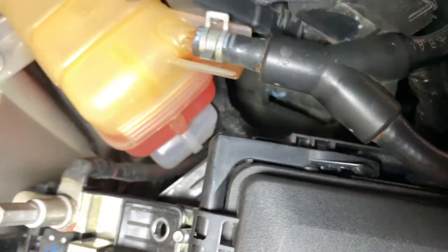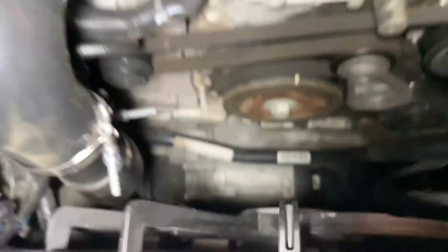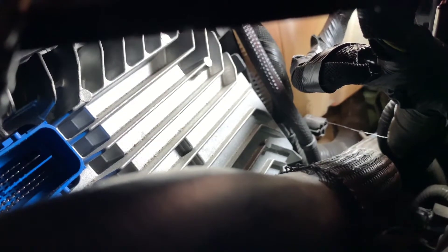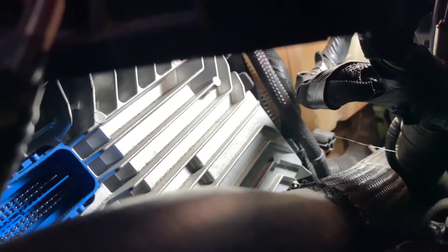Now we're going to attack those two tabs — super easy, push them both in. That's pretty much all that's holding that PCM, and then we're going to slide it out from the front. Some people try to pull it up from here but there's just not enough room, so I just pull it straight down and then turn it so it goes this way and out through there. There are the two tabs that we released — I pushed them both in so now the PCM is actually free. Both clips in at the same time, this thing releases.